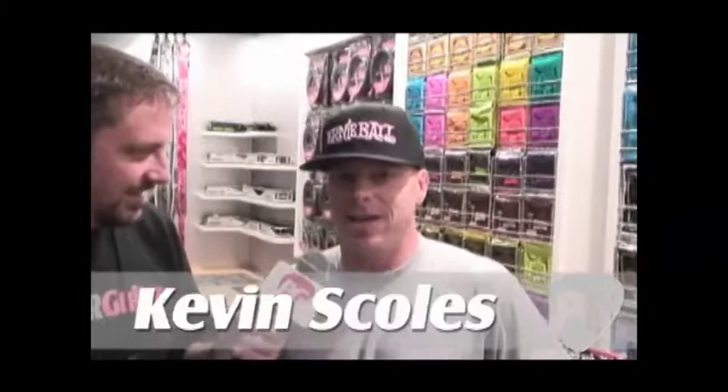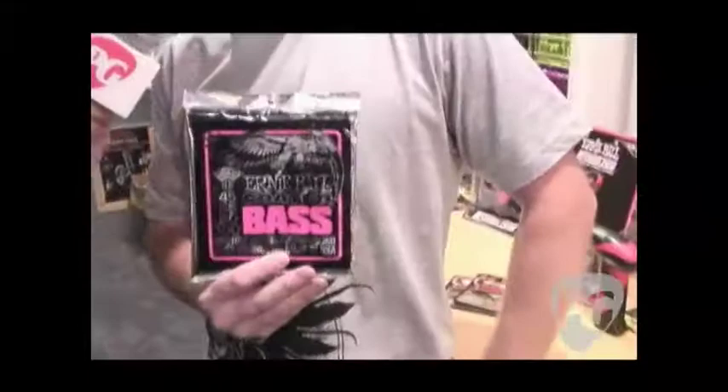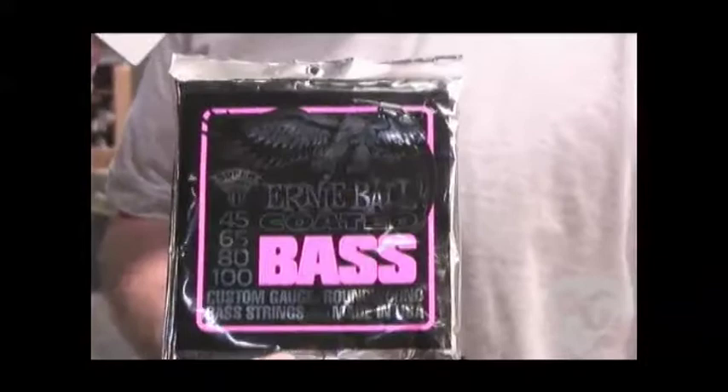As many of you guys out there know, because they've been selling great, we introduced our new coated electric slinkies at this year's past Winter NAMM in Anaheim. And because of the success we've had with those, we're going to go ahead and launch our coated electric bass line, which is going to be hitting stores in about another two or three weeks. They're available in all the typical slinky gauges and will retail for $59. Lasts about three times as long as a normal bass set, so we're pretty excited about them.